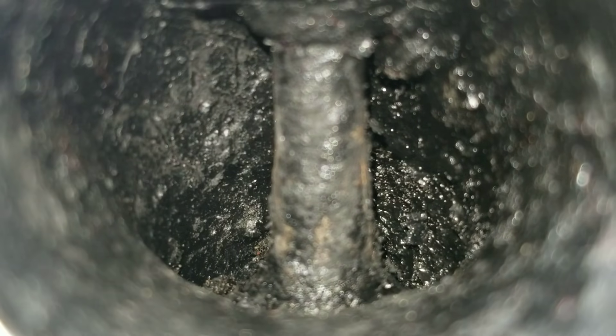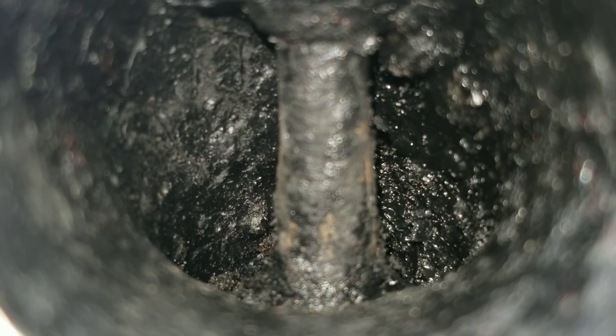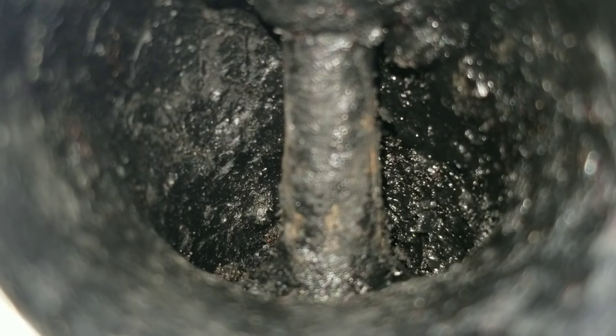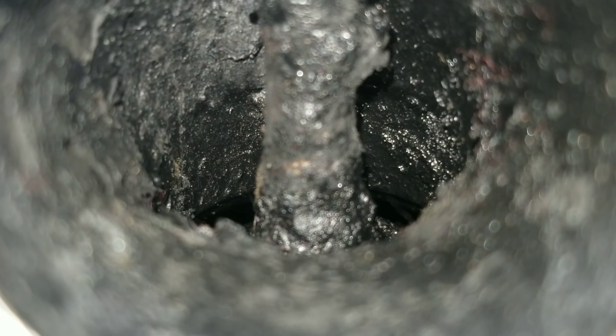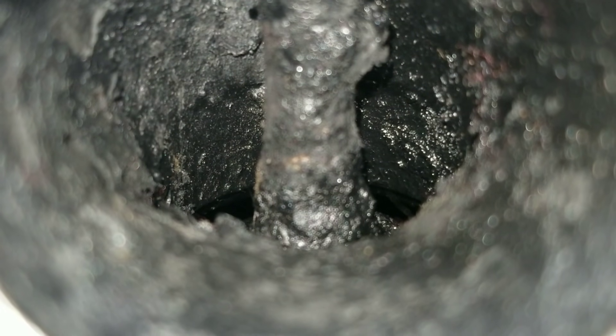We're at the first observable valve after using the Liqui Moly. Moving on to the second observable valve — what do you guys think? Has there been a reduction in carbon buildup? Has Liqui Moly Valve Clean actually cleaned these intake valves? Let's go ahead and move on to the third observable valve. Moving to the fourth observable valve — I can definitely see a reduction of carbon buildup, but did it really do that great of a job?